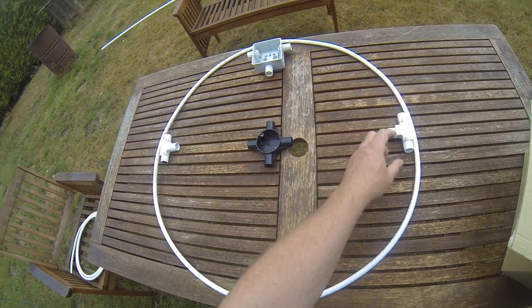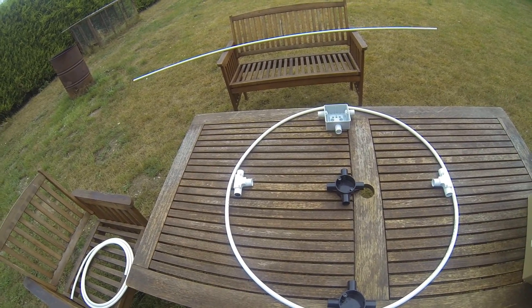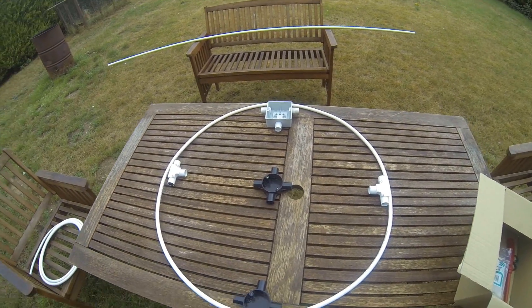Why have I put these on there? Well, I want to make it really strong — I don't want it to break if I drop it or if it falls off a stand.